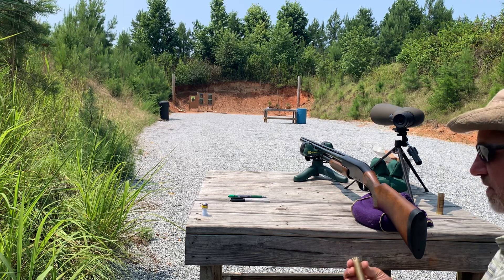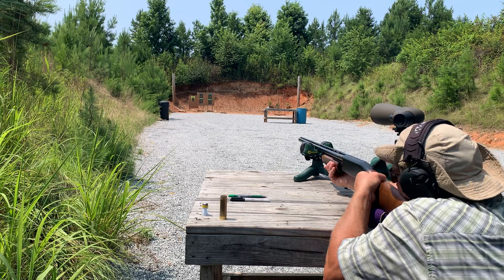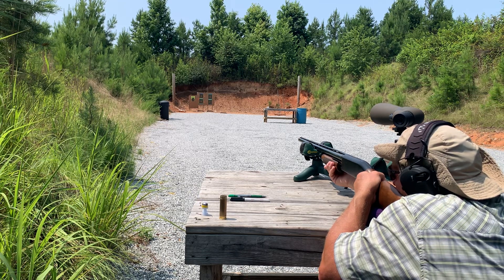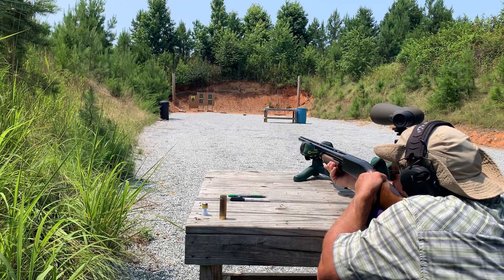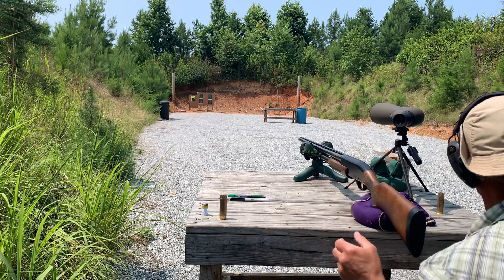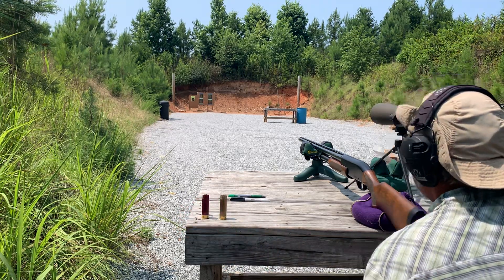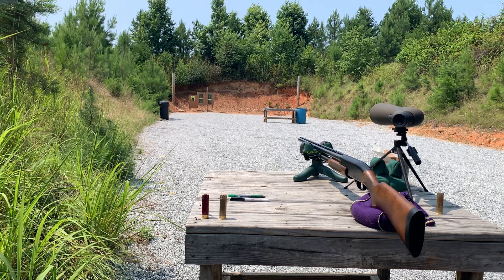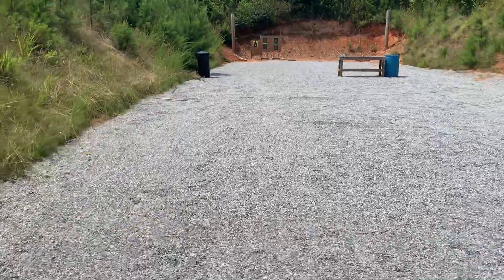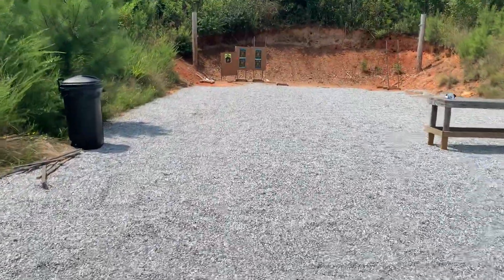It looks good, I don't see any issues. That one was a bit lighter — that one wasn't very good at all. I got some powder in that one. Let's go down and look at the target and figure out what happened. Very poor ignition on that second one, but the first one felt wonderful.